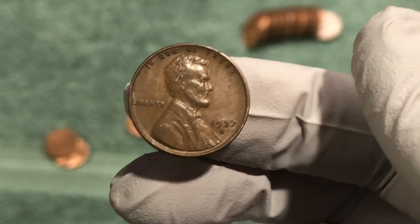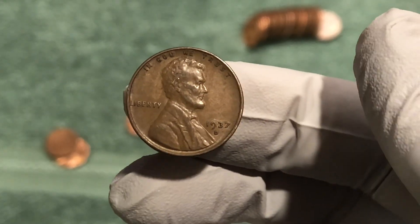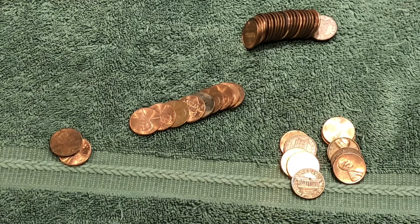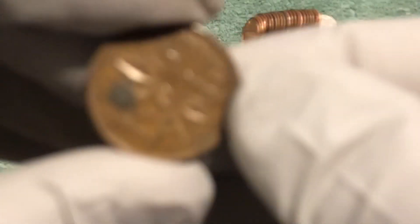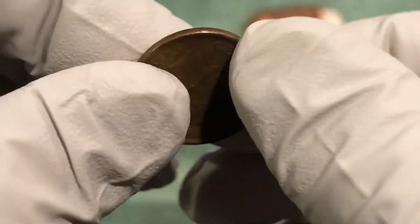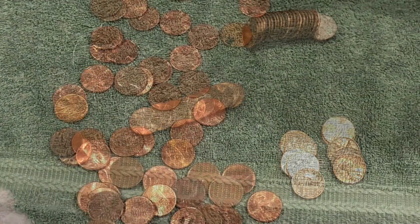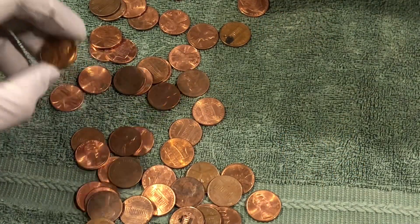We're in the sixth roll of the box, we've got three wheat pennies — two from the 30s and one from the 40s — so pretty awesome. We just pulled an older Canadian out, which would be old enough to be a wheat penny, 1944. Another older coin — good box so far.